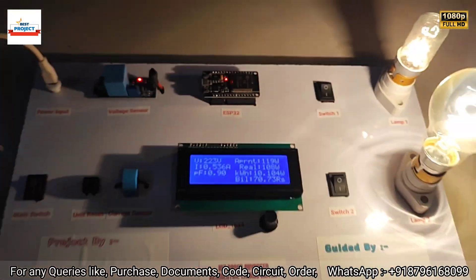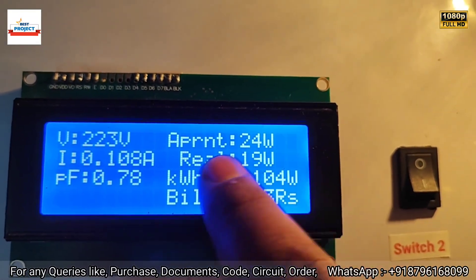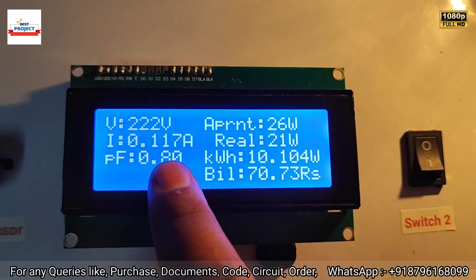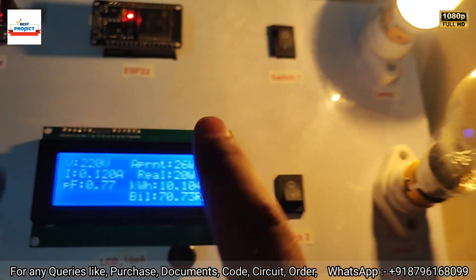Now turning off the 100-watt load for testing. The new load is showing only 24 watts apparent power and 19 watts real power, with power factor back to 0.8. Current has reduced from the previous 0.5 amperes to 0.1 amperes now that the bigger load is turned off.